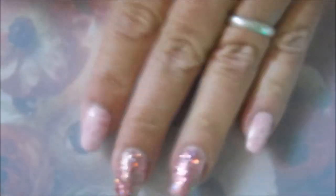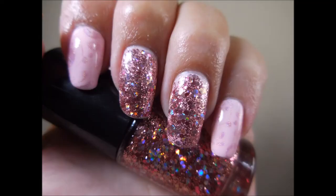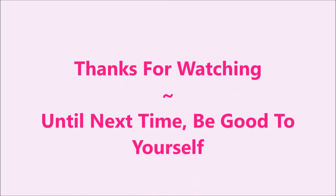Let me know what you think about this one — leave me a comment down below. Here's my swatch photo; I'd love to hear your opinion. And that is all I have for you today. Thank you for watching, and until next time, be good to yourself. I'll talk to you soon. Bye.